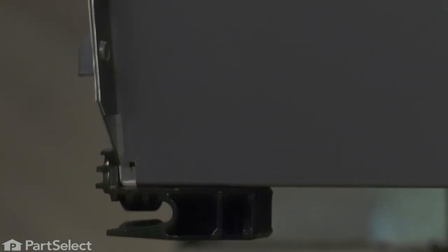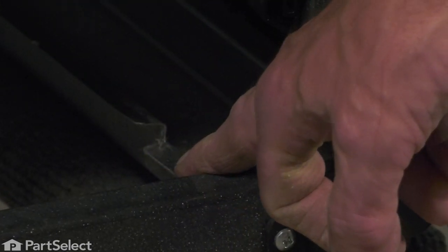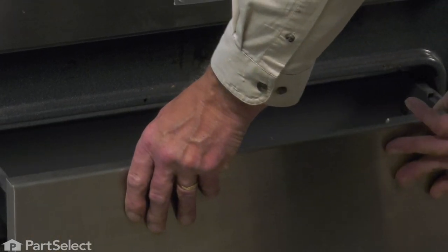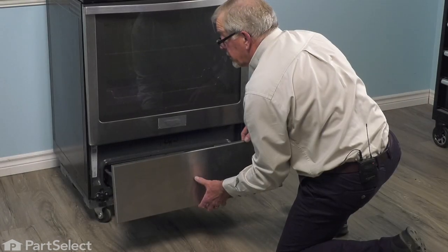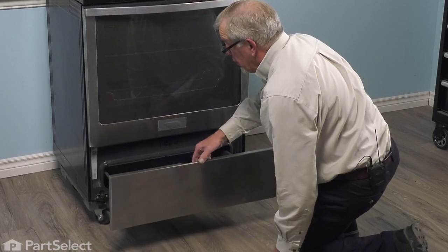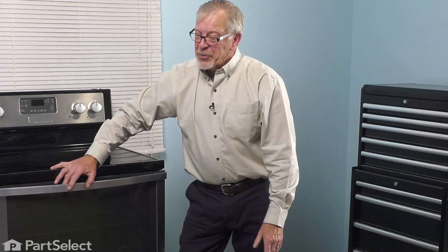Repeat that procedure for the other side, and then we can put the drawer back into the range. Now, when reinstalling the drawer, we want to make sure that we engage these rear glides properly. There's a fairly wide opening facing the outside that's going to drop down onto this flattened portion at the front. We need to make sure that it engages the raised lip on that track. We'll position it in the opening squarely and make sure it drops down flush. That should also line up the top edge of that drawer to those top glides, so we'll just lift that up slightly and push it past the stop built into that drawer. Press it all the way back, and your repair is complete. Thank you.